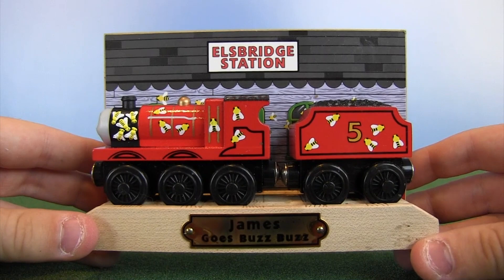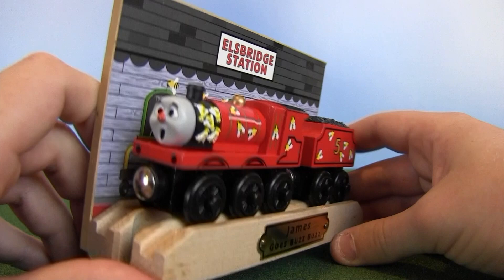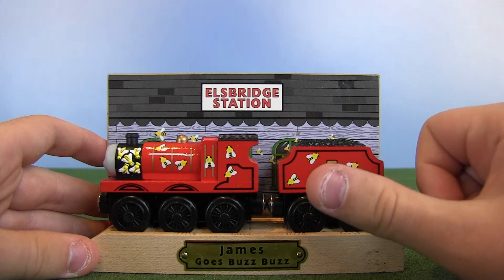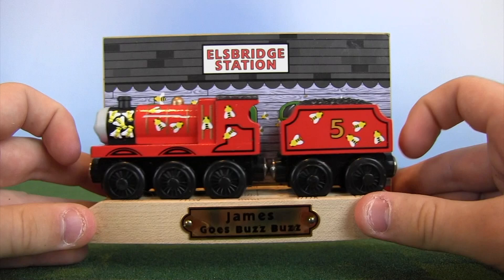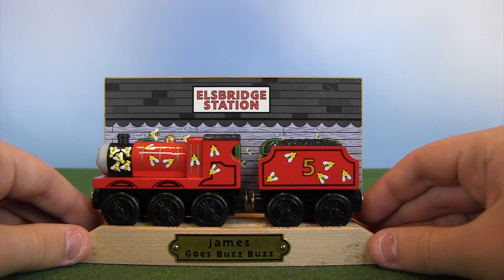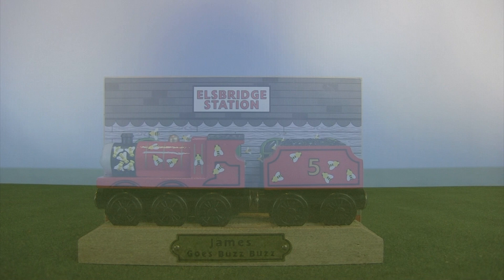I'm going to stick it up next to A Better View for Gordon. They're going to sit next to each other. Maybe one day I'll get around to finding an extra Thomas Comes to Breakfast. Out of all three packs — Thomas, James, and Gordon — Gordon and James are the hardest to find, so Thomas should be relatively easy. I see it on eBay all the time; I just need to find the right price. Maybe next time I do an unboxing I'll have a Thomas Comes to Breakfast to unbox.